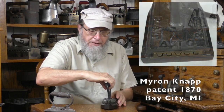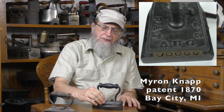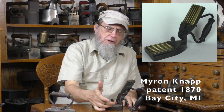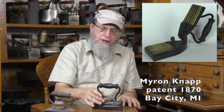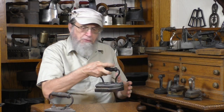For our second iron, this is a patent by Myron Knapp, 1870. Again, there's a little latch here, and this flips forward on a front hinge. We have brass plates — I can do my fluting here, and if I wanted to then go back to the flat iron, we can do that. There are several inventors and manufacturers coming up with variations on this general kind of device at about the same time.